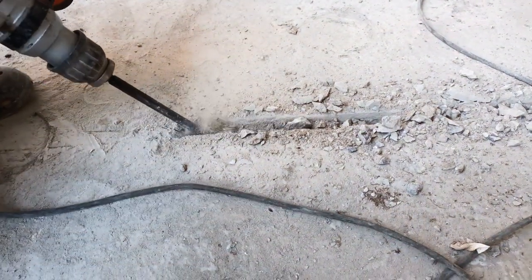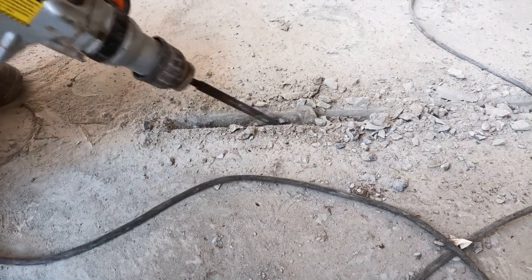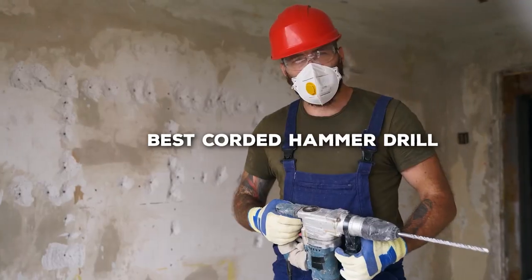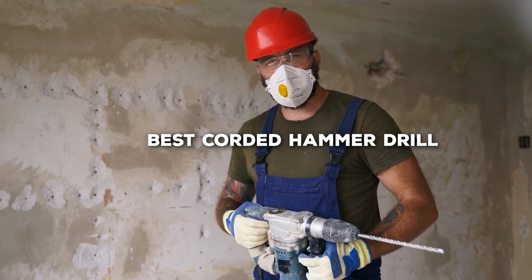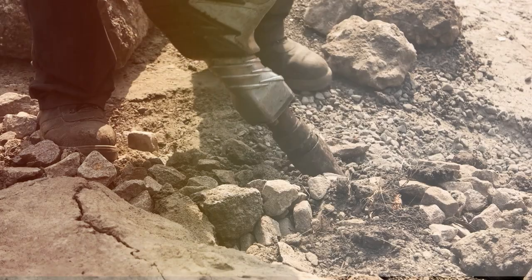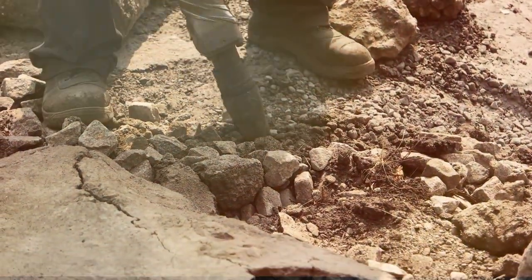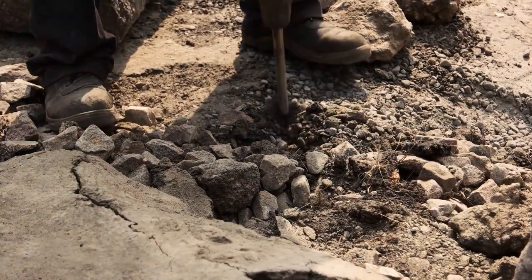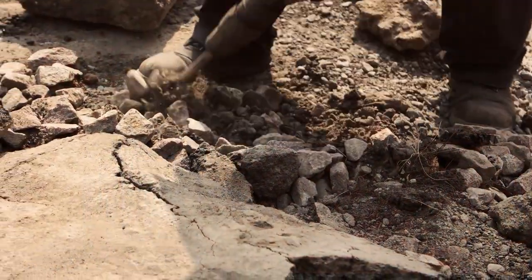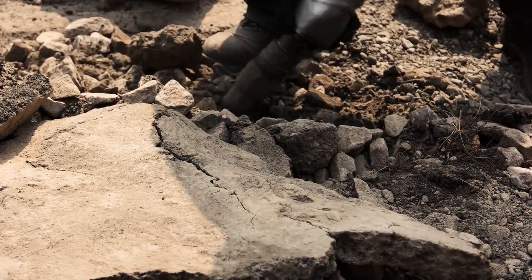Hello and welcome to our channel where we dive deep into the world of power tools. Today, we're looking at something that's crucial for both professional and DIY projects: corded hammer drills. These tools are the powerhouse for drilling through tough materials. We've handpicked 7 outstanding corded hammer drills that promise to deliver maximum power and efficiency. Whether you're tackling a home renovation or a professional construction task, these drills are designed to make your work easier, faster, and more effective.